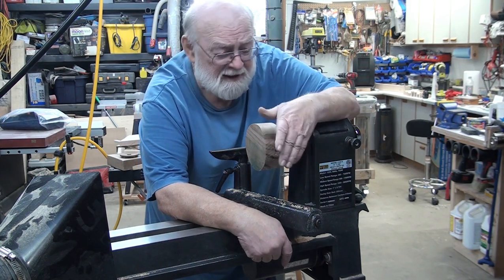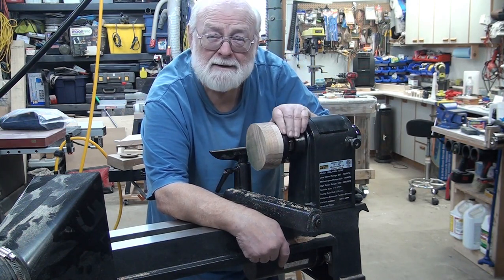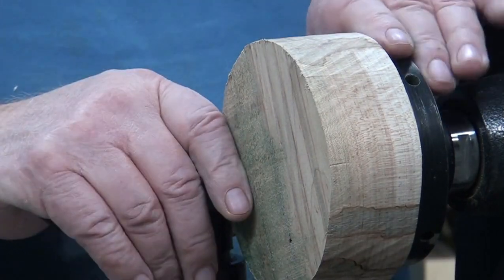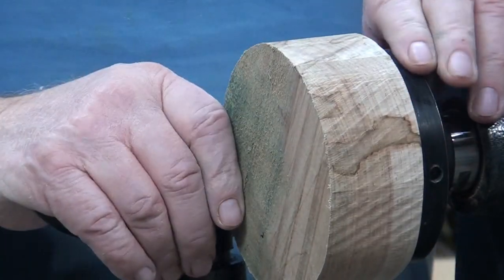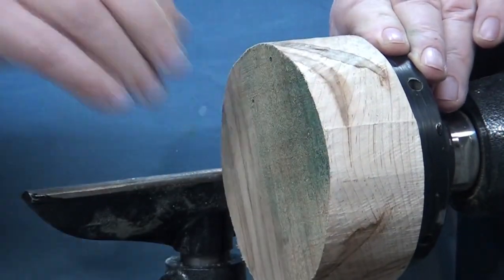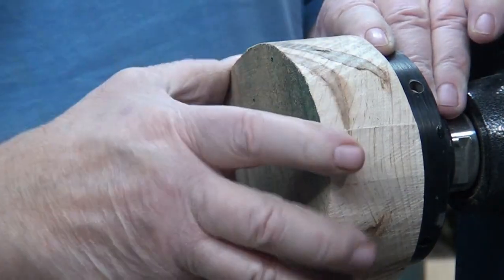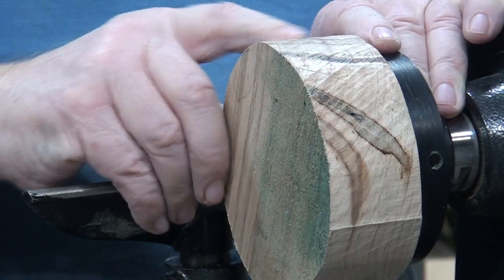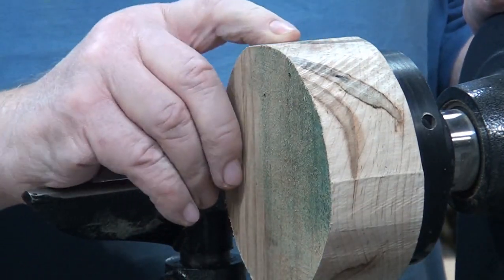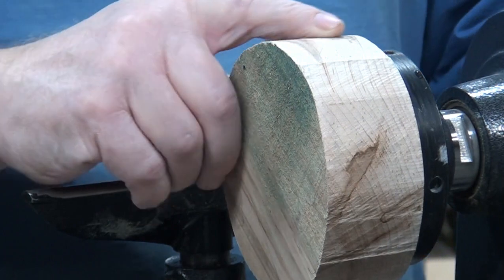So today we have a piece of ambrosia maple. Hang on, I'll zoom you back in some. Look how cute and little, but it is a very nice piece of wood. There's some beautiful color in it. Ambrosia maple — I don't know how to describe it to you except that it has these streaks in it. I'm not sure what it is, if it's mineral stain or bug guts, I don't know.